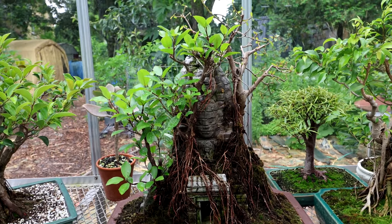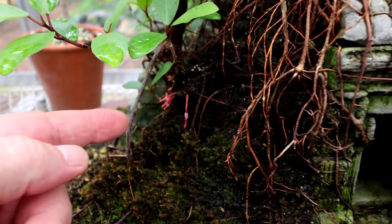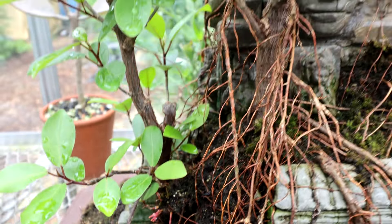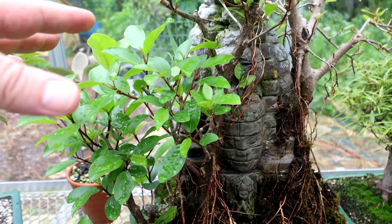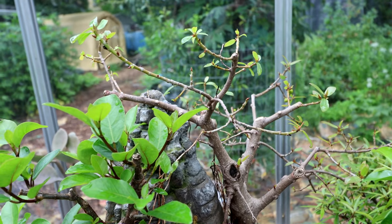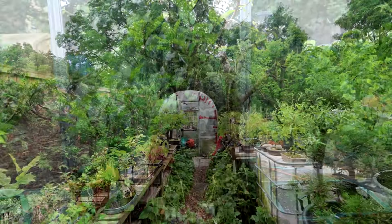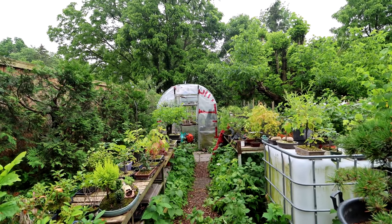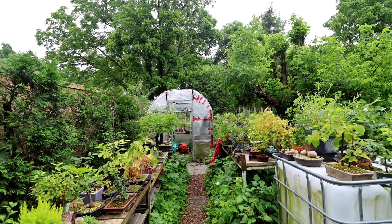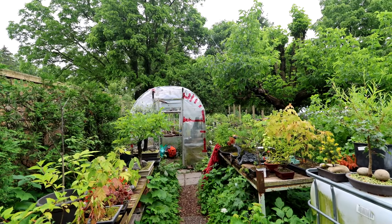My Tomb Raider temple is leafing out quite nicely. You can see there's some new aerial roots coming out down from the moss there. The two trees are in full leaf and the third one is just catching up, just starting to get leaves on it now. It's very muggy, hot and humid, and we are supposed to get another thunderstorm this afternoon — that'll make four in three days.